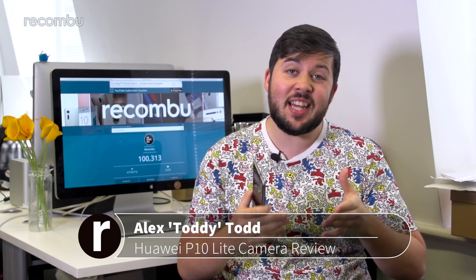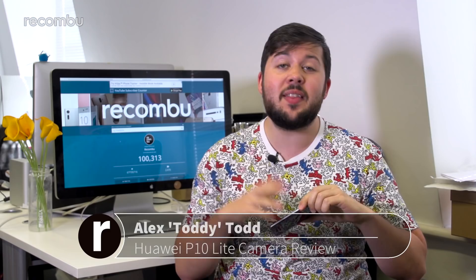The Huawei P10's second-generation dual Leica cameras are one of its defining features, and yet they're completely absent from the simpler P10 Lite. So does a set of simpler snappers undermine the otherwise solid mid-range phone that this is, or can it still snap happy?